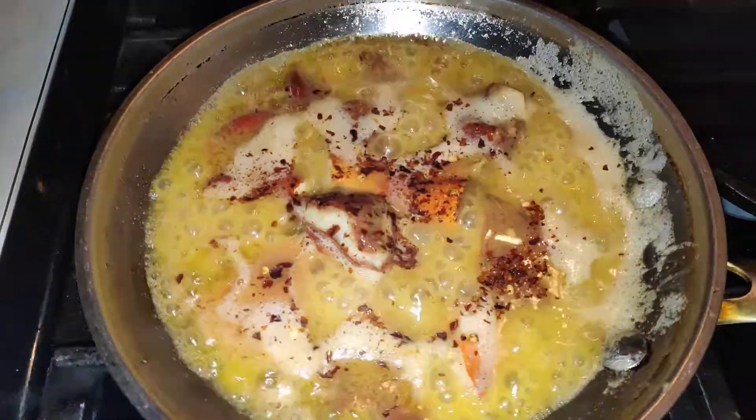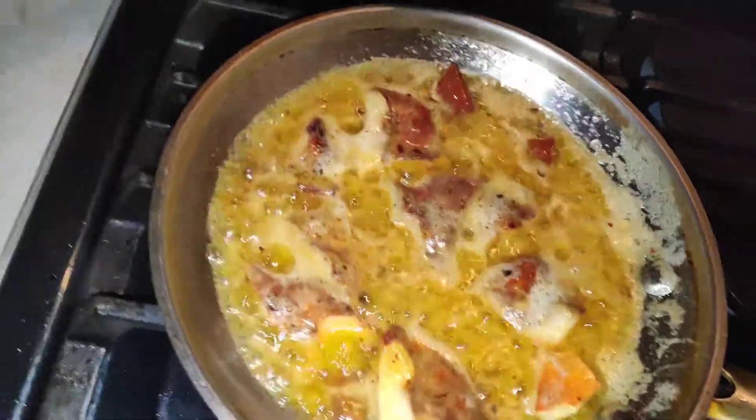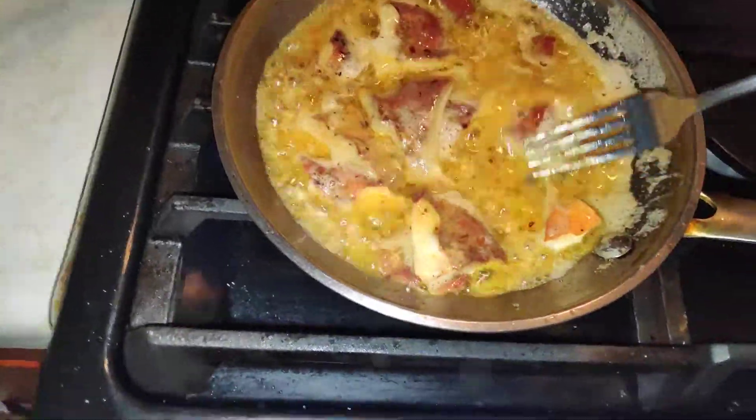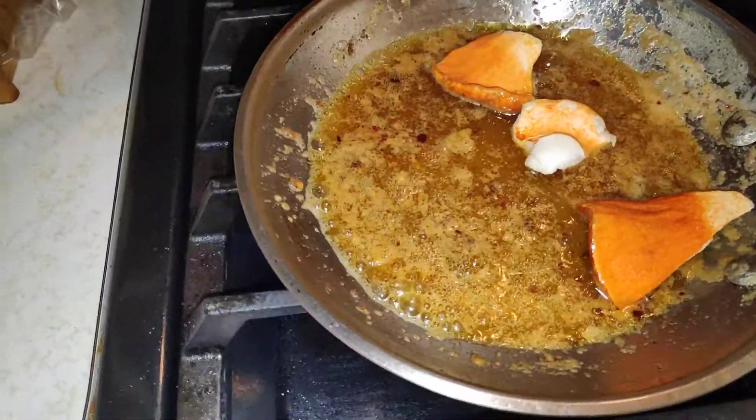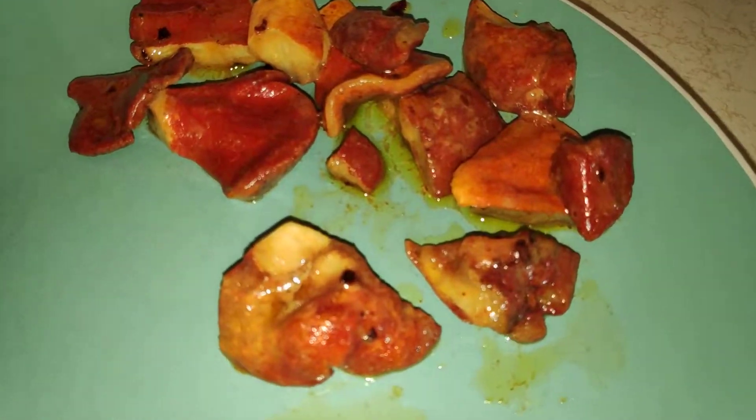After cooking the first batch for five minutes, you can use the same juice for the second batch. Before you take them out, make sure you flip them at some point. Reheat the same juice from the first batch for the second batch. Done.